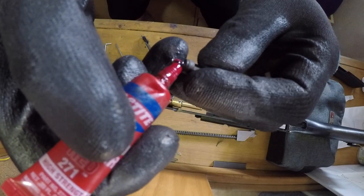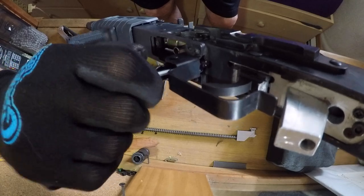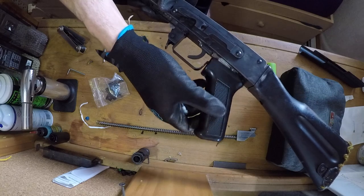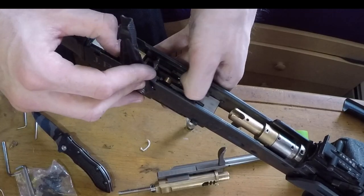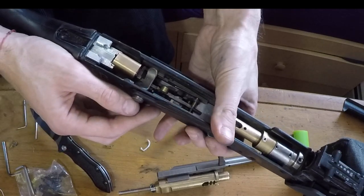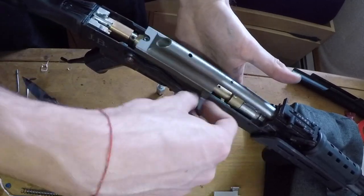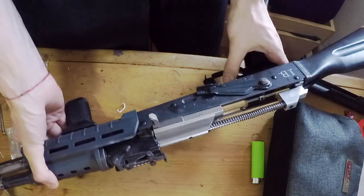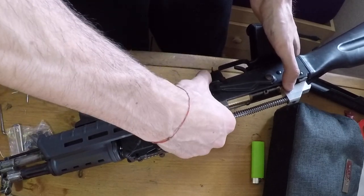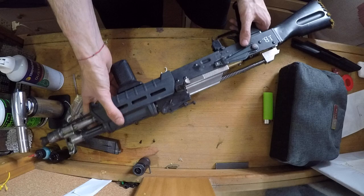Add some red loctite. Next step is to put the selector switch back, finagle it over the sears and pop it into place. When you push it down it should be making contact with your sear. That's what I'm talking about — full auto baby! If you liked the video be sure to like and subscribe, see you on the field. The Real Deal.